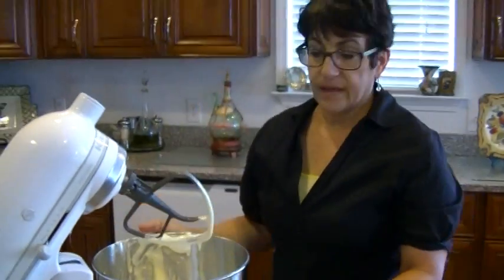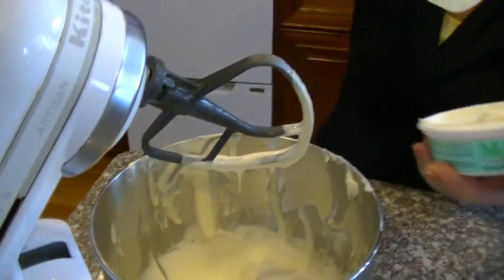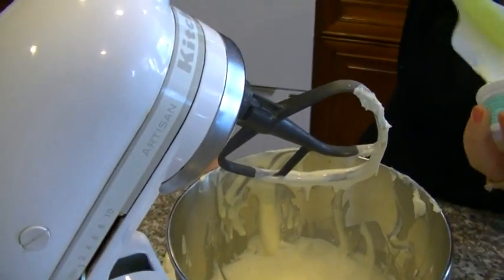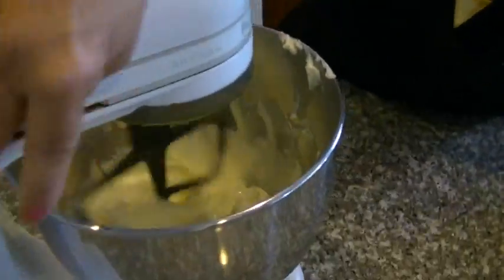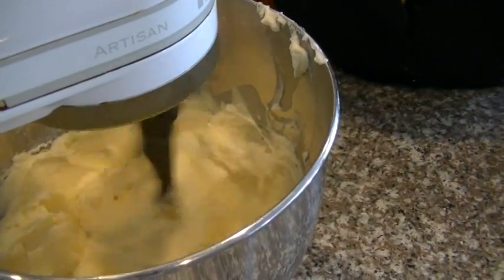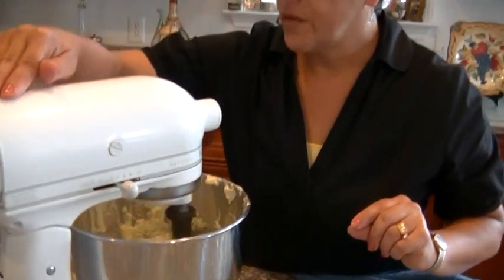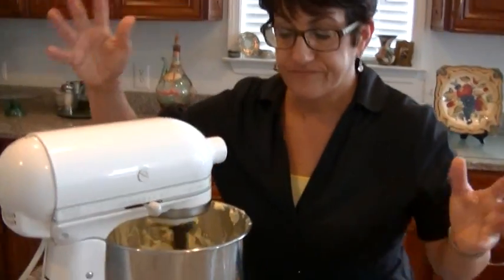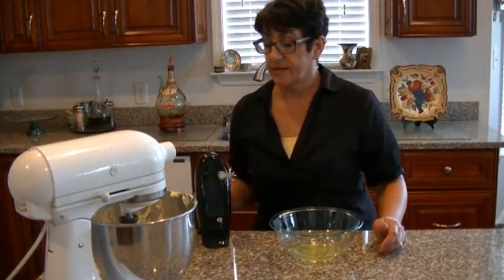Now we're going to add two eight-ounce containers of mascarpone cheese. I guess it's the equivalent of Italian cream cheese. I'm going to beat for a while — let it go like that until it's well mixed, about two or three minutes, just to get the mascarpone cheese well blended with your eggs. So we've prepared the mascarpone and the eggs. That's done.